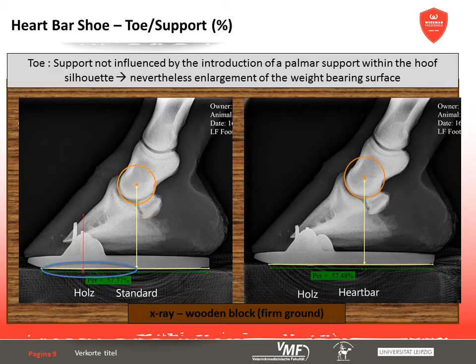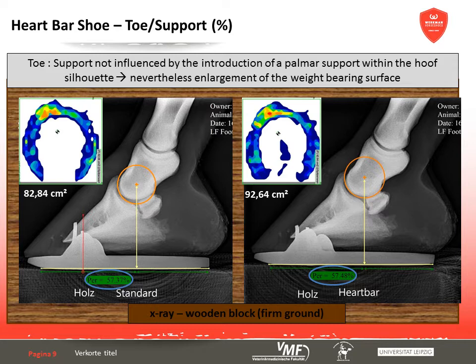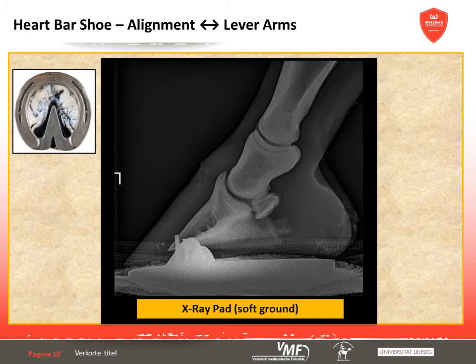The important toe-to-support ratio is not influenced by the heart-bar shoe on firm ground. Introducing palmar support within the hoof silhouette enlarges the area carrying weight, in this case by about 10cm², without an additional enlargement of the palmar lever arm. In comparison to an egg bar shoe with the bar extending as far as the balls, this causes less strain on the tendons and ligaments during unrollment.